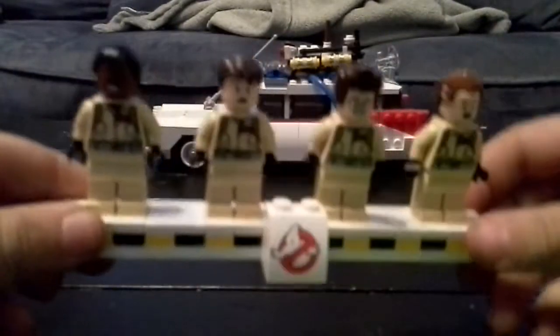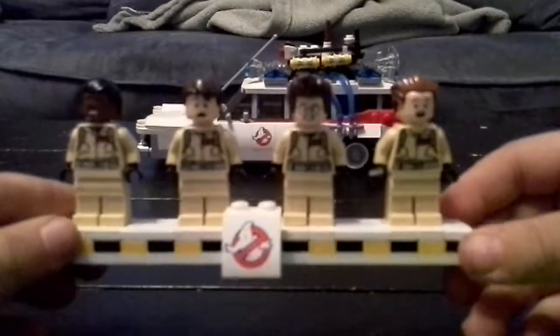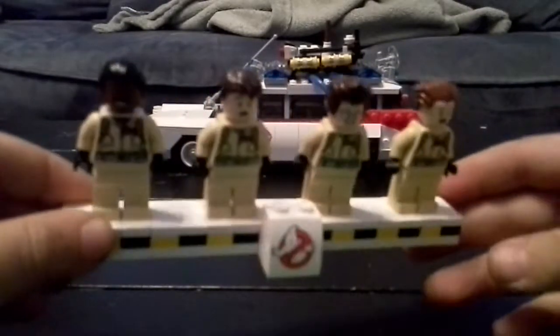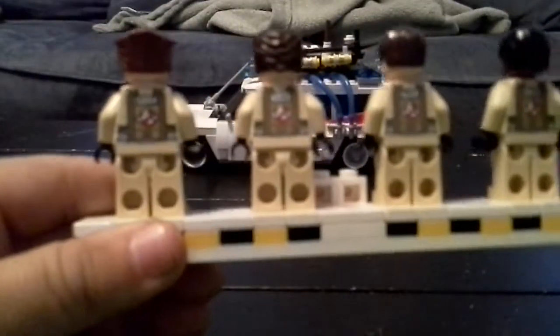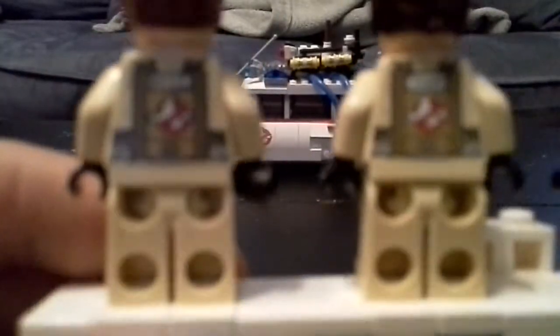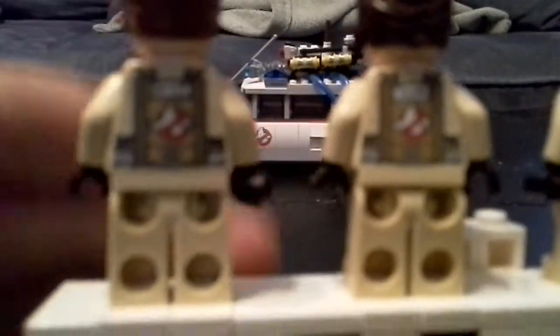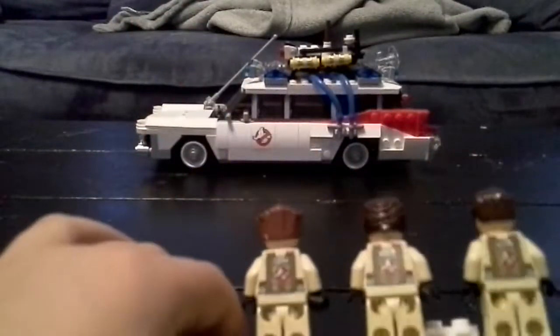Now you can see they're scared. Can't really see that, but my camera's bad. They have their names on them.